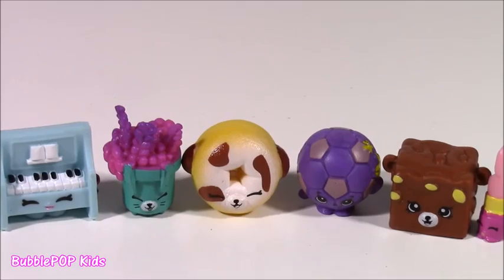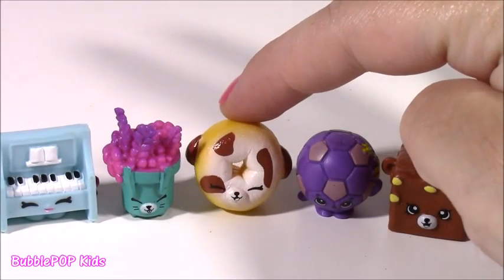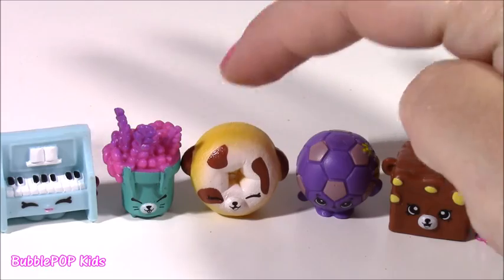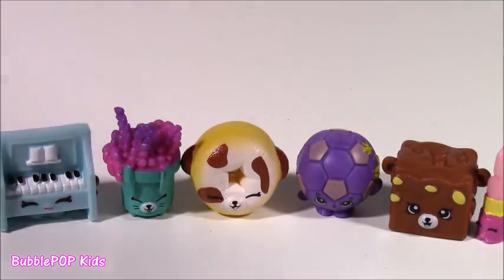So here they are — a little group collected today. Out of every single one of these, I am loving this yellow Dolly Donut. It is just too, too adorable. You guys can leave me a comment and let me know out of all of these which one is your favorite.